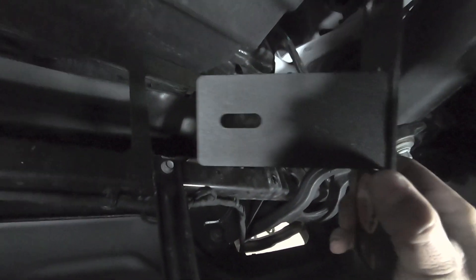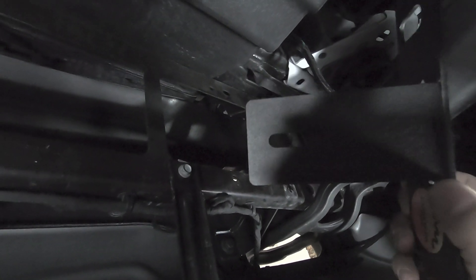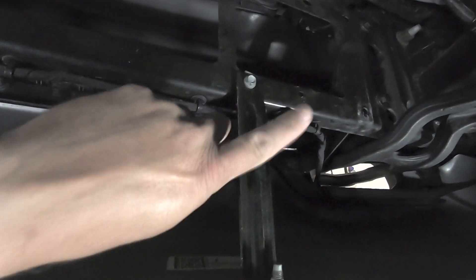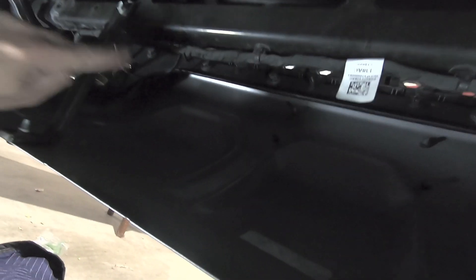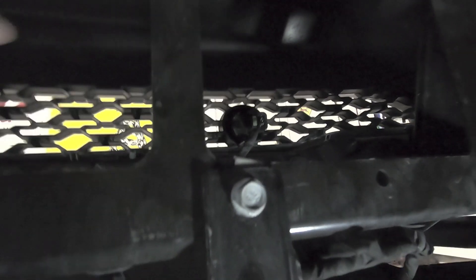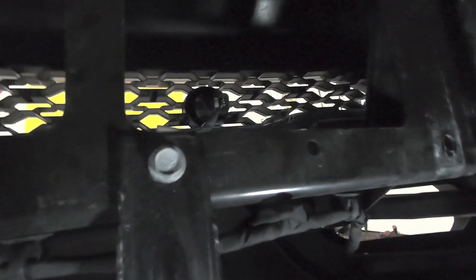The bar bracket itself is slotted so you can move it forward or back. A couple things I'm going to do before we even get to installing the light bar — there's a brace here and a brace here. I'm going to go ahead and remove those just to get everything out of the way. Then I also have front sensors — I'm going to unplug those and get the wires out of the way because the wires actually cross through here.